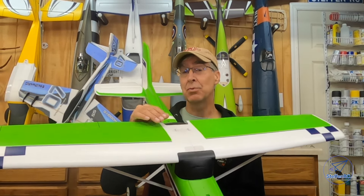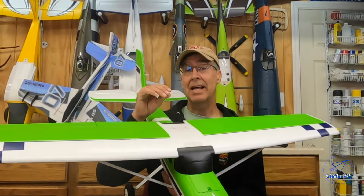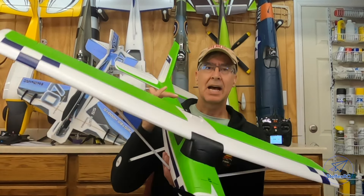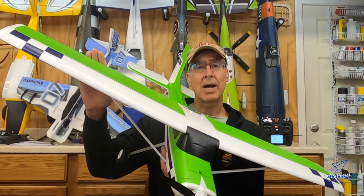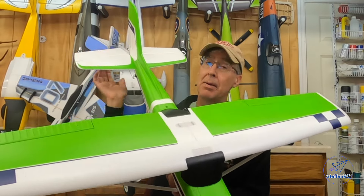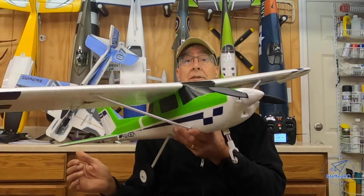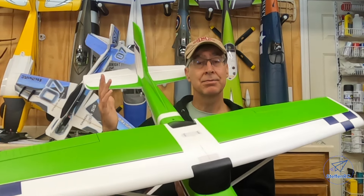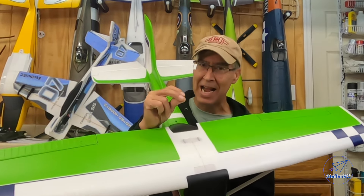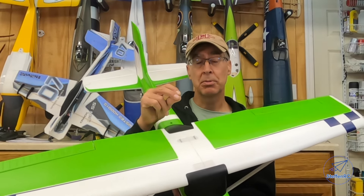What that means is when you turn it on in self-level mode, the control surface will stay in a fixed position. I can tilt the right wing up and the right aileron goes up, left wing up and left aileron goes up, tilt the tail up and elevator goes up, tilt the tail down and it goes down, and so on. Checking those control surfaces from the gyro's perspective is super important.